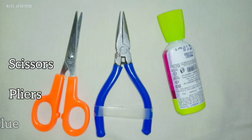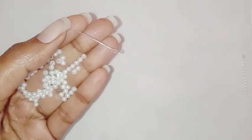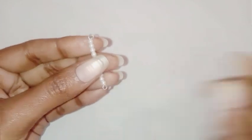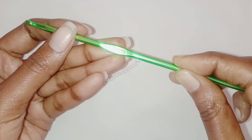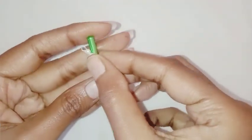These are the things required. First I'm going to insert seven to eight beads in my eye pin, just like this, and curve the other end. Now I'm going to take my four millimeter crochet hook to curve the eye pin.